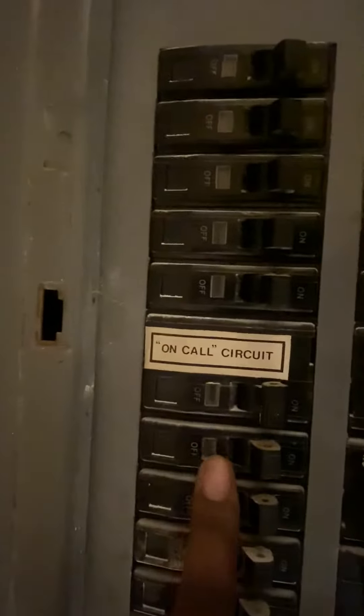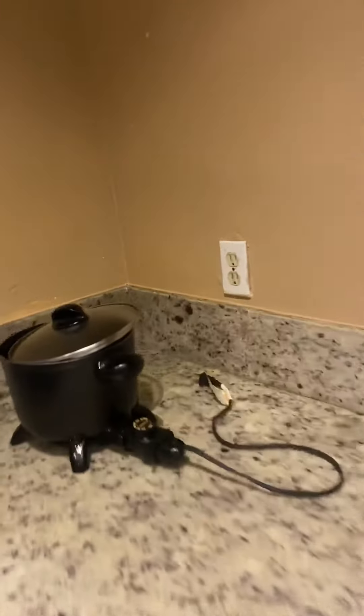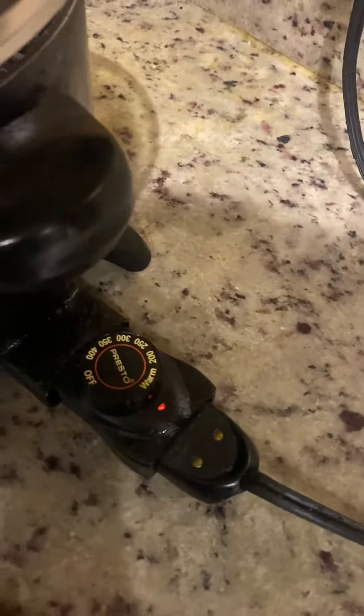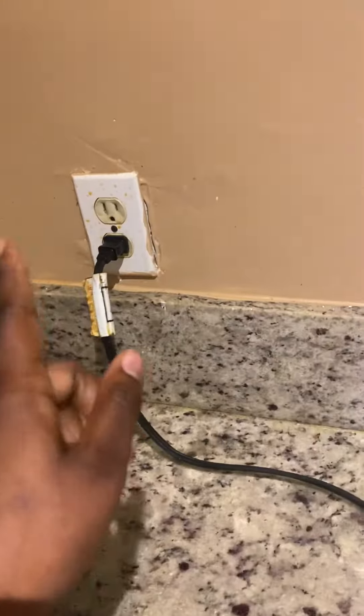It should be black again. And now it should work. That's all you got to do. Any outlet that isn't working, you just have to reset whatever fuse that is.